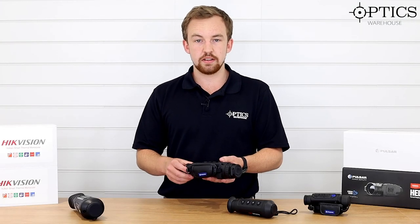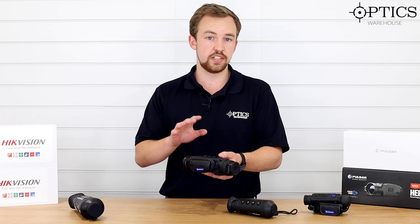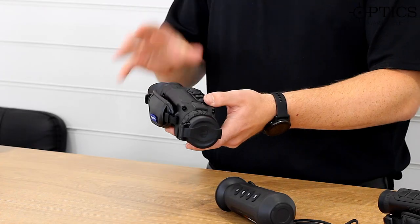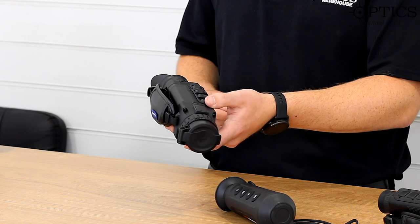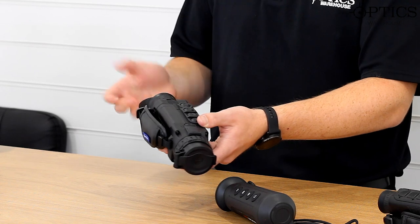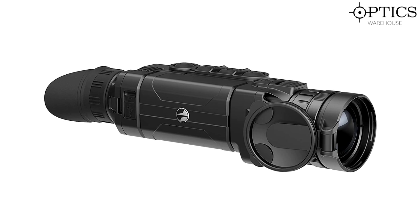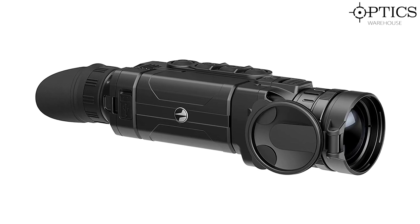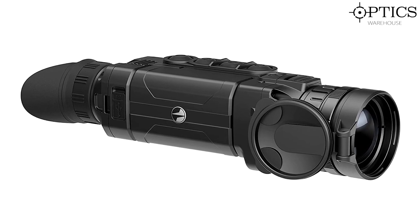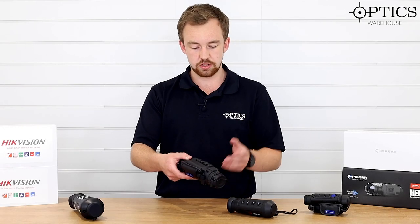The Helion XQ38F is certainly an industry favourite. A lot of fox shooters I know are using this at the moment — fantastic piece of kit, fantastic firmware, really easy to use. Starting from the back, it has got the pig's ear style eyepiece which fits nicely whether you are right or left eye dominant — it just switches across. You have your ocular adjustment, nice and smooth. And then you've got your integrated button system, which fits quite well with the aesthetics of the unit — menu, up and down, camera record, on/off standby — all the usual features you get across the Helion range.